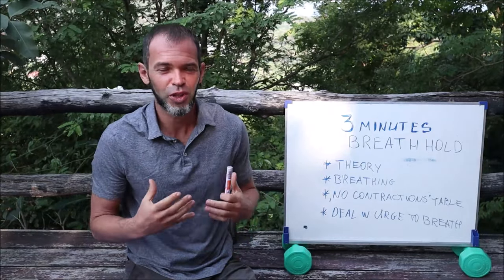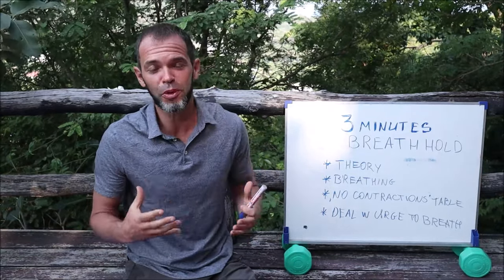Hello guys and welcome back to our channel. Today I want to talk about how to hold your breath for three minutes.